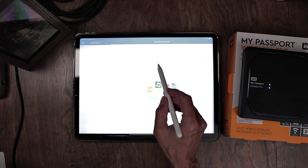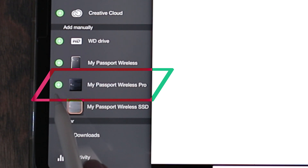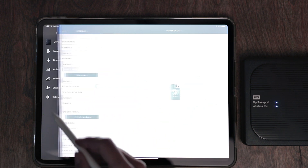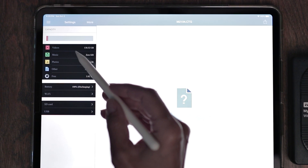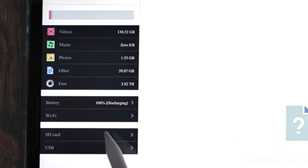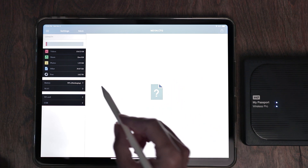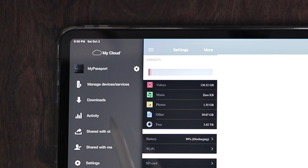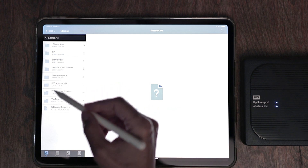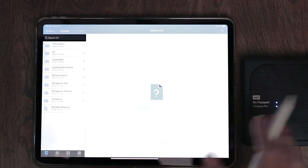Let's launch the app. Once we're in here, we're going to add the device to the app. If you have the same device as me, you'll hit the plus sign by the My Passport Wireless Pro, and that will add it to the top. Once it's been added, let's go to settings and tap on the My Passport. This is everything that you'll ever want to know about your device: how much space you have left, where your battery life is.